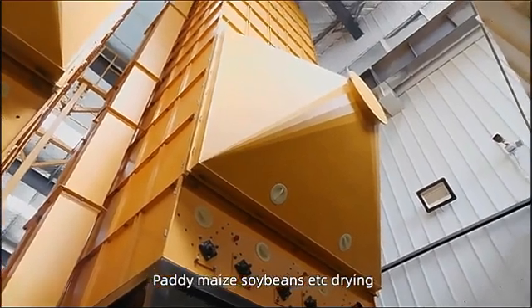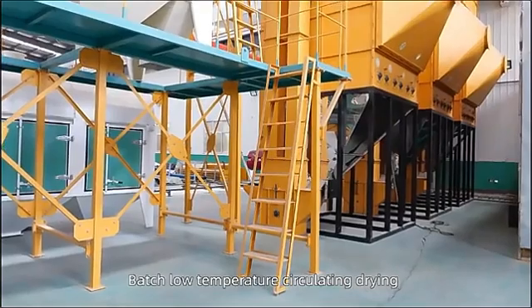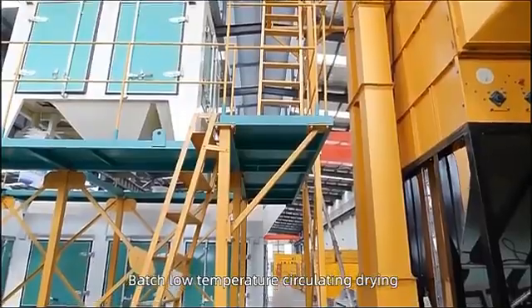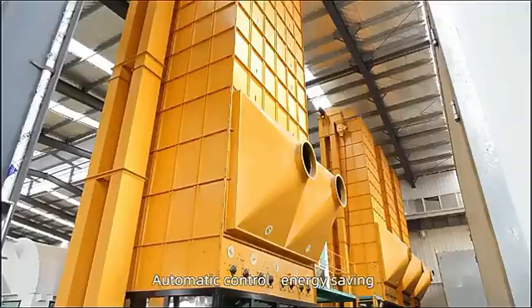Fully automatic control of drying process, equipped with humidity and temperature monitoring system and automatic circulation system. The multifunctional stove can use coal, wood, straw, rice husk, and other fuels.